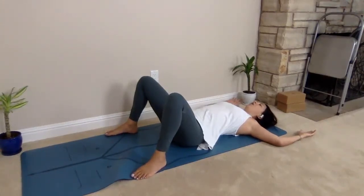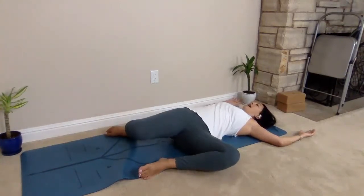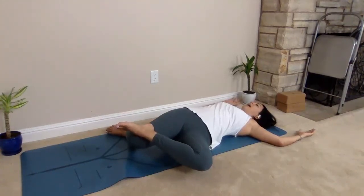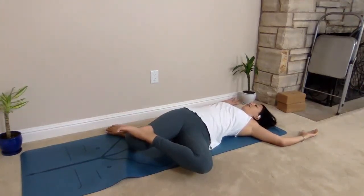From here, I'm going to take both my knees over to the left and place the left foot on top of the right knee. As I gently press with the left foot into the right knee, feeling the opening in the lower back and that gentle twist, take a few breaths on this side.